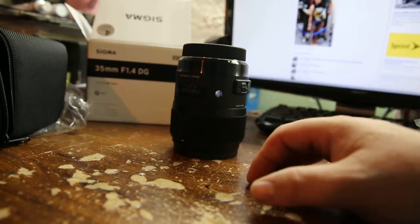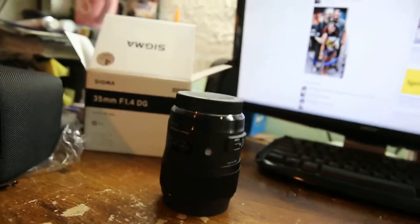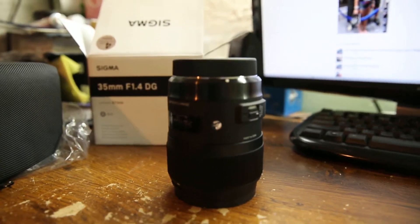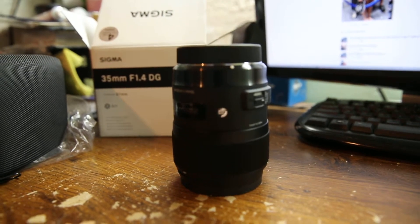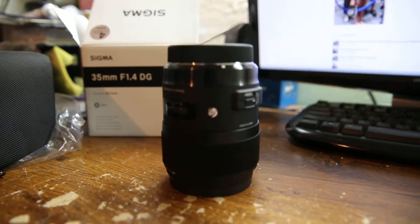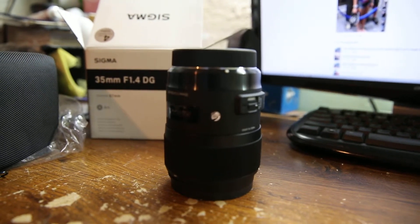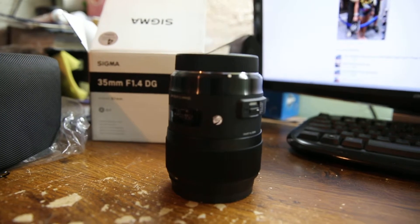I was told by many people that this lens is far better than the Canon 1.4 L lens. From my own testing, Sigma is no joke anymore — they seem to be making some really high-end stuff. With that being said, we'll find out about this Art lens, and I'm going to put up some images and compare it against the other lenses I have.